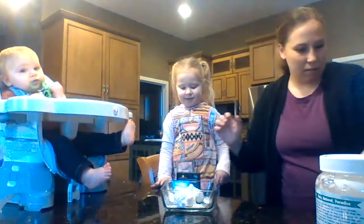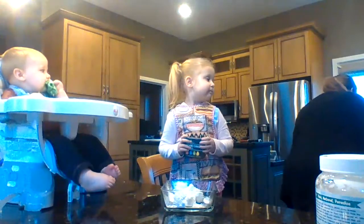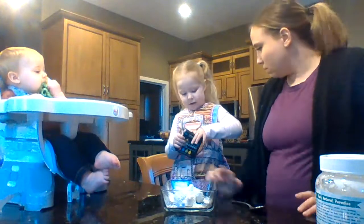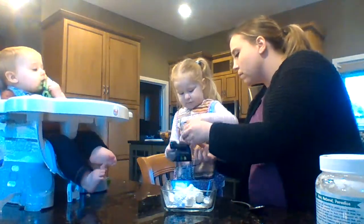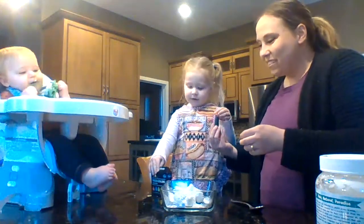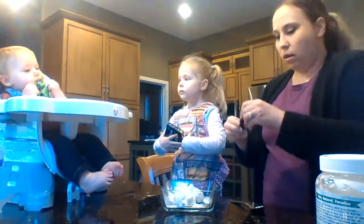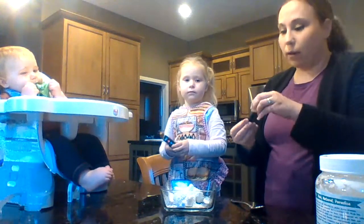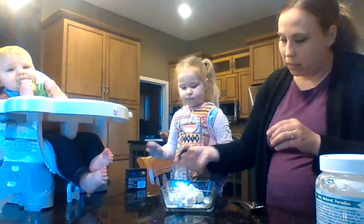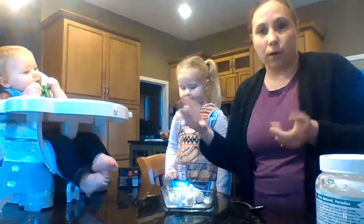What color do you want to make your Play-Doh today? Red and blue and green and yellow — which one do you want? I want red. Here's our red food coloring. The first batch I made, I used just a few drops and it made a pretty bright color. It depends on how bright you want it — the more that you use, the brighter it's going to be.